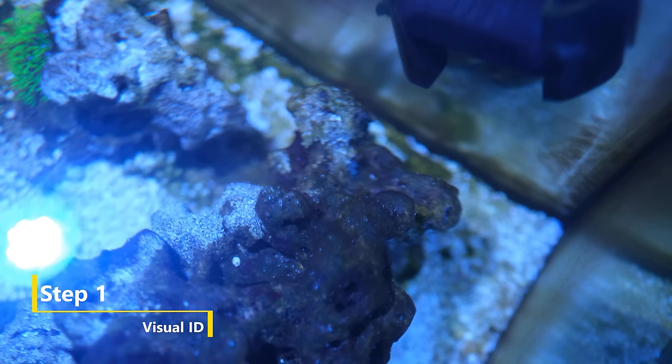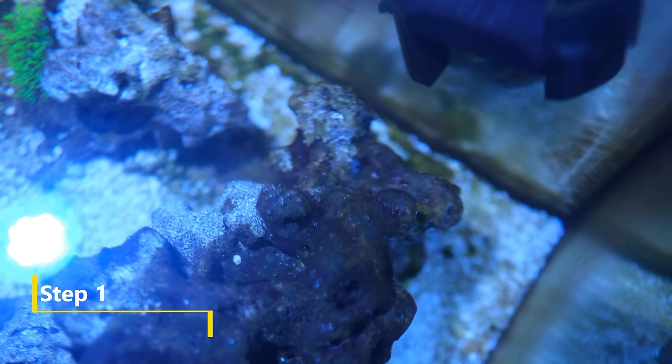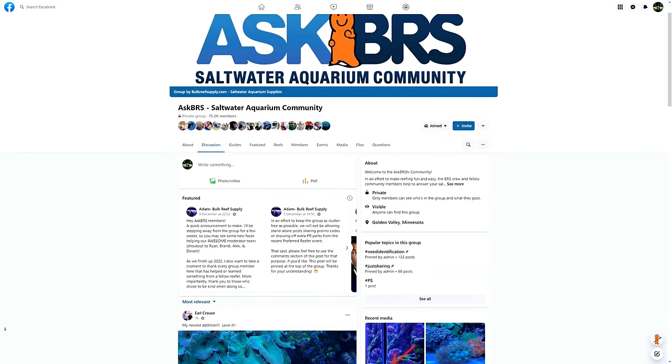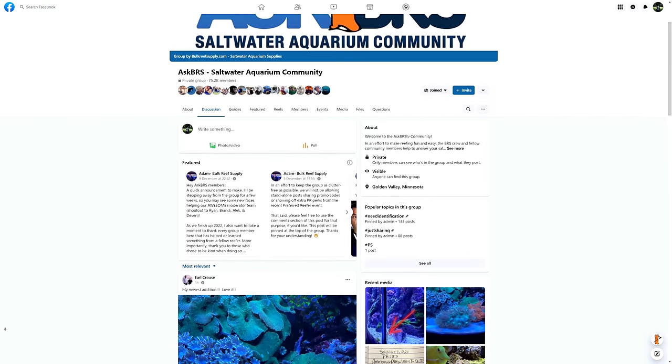We can identify the cause of the problem. The ugliness here is caused by a mess of green algae covering the glass and rockwork. Now if you can't identify the pest yourself, the best thing to do is take a really good quality photo and post it on a reliable Facebook group and ask for an ID.